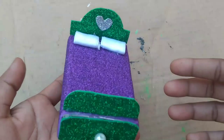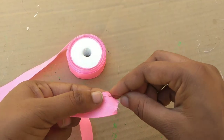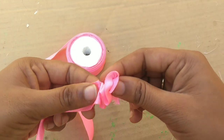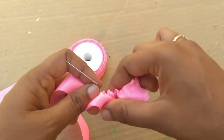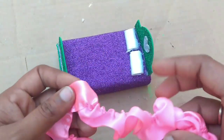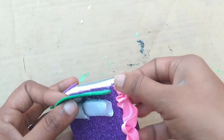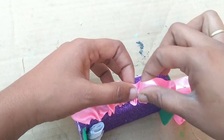Now I have to put the pillows on the bed. I have a pink ribbon. Make the tape on the top and cut it. Now add a little bit of glue and attach it.